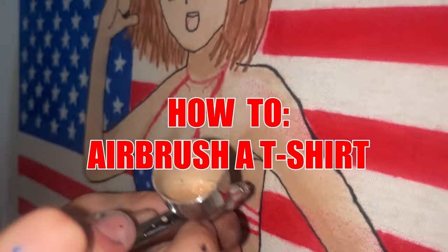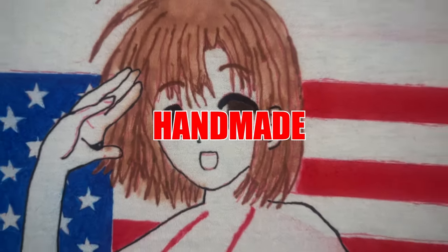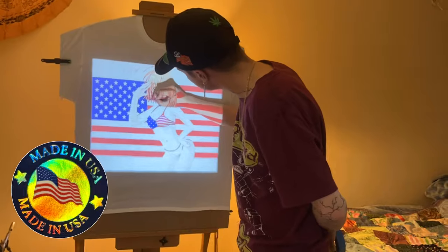I'm your host today, Van the Man. Got a special treat for you. Handmade, artist, creative, American-made stuff.